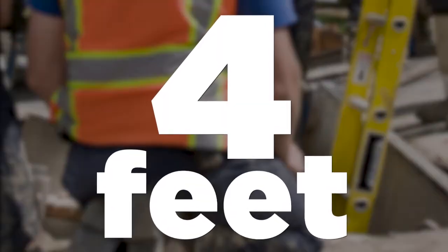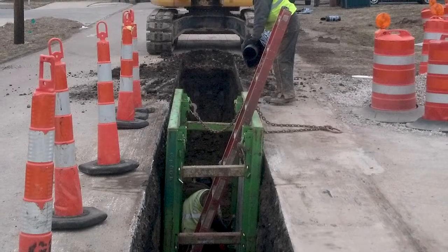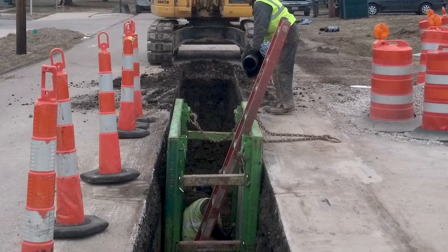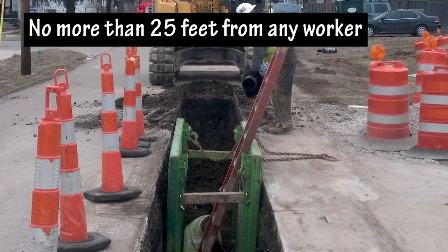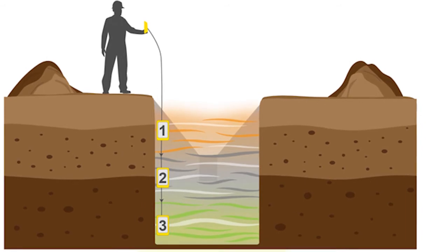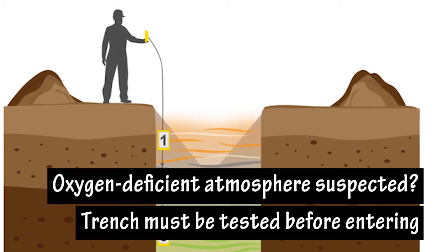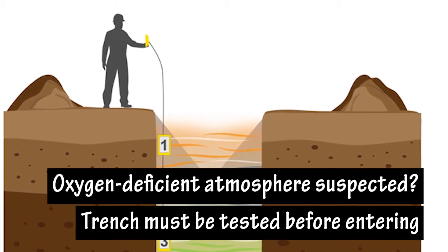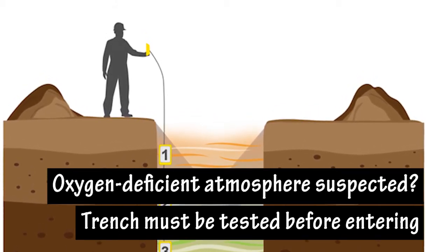4 feet: At a trench depth of 4 feet, a means of exit must be provided. It can be a ladder, stairway, or ramp, but it must be no more than 25 feet away from any worker inside a trench. Also at 4 feet, if an oxygen-deficient atmosphere is suspected, the trench must be tested before entering. This is a concern near landfills, sewers, or hazardous substances.